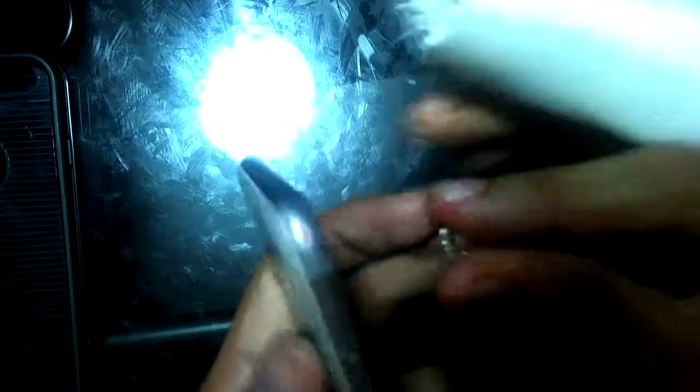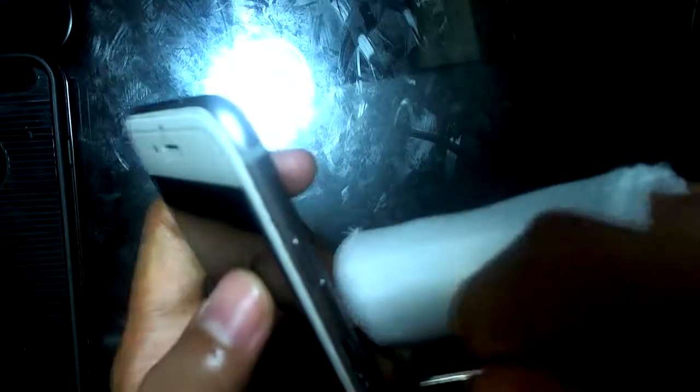As you can see, it already says 'No SIM card installed.' So basically you just take it out like normal — get your little pin, stick it in the hole right here, and it pops out the tray.